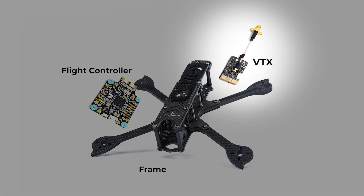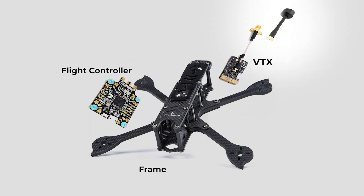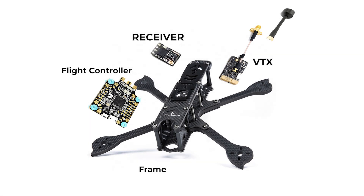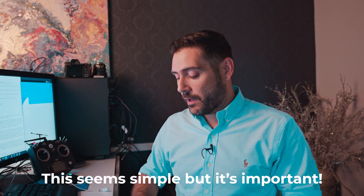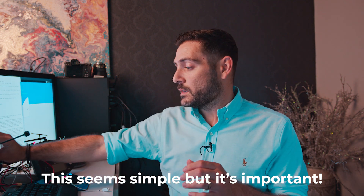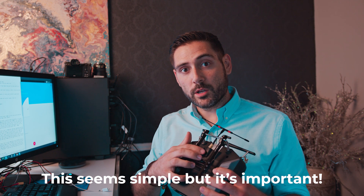Let's talk about the components that affect the range of your mini quad. The first thing is going to be the VTX, which transmits the video signal that your camera sees. The next is going to be the antenna that you've got on your VTX. After that, we have the receiver module and the receiver antenna, which receives the signal from your radio. On your body, you should have your goggles, your goggle module, your goggle antennas. And to control the quad, you need your radio and your radio module.